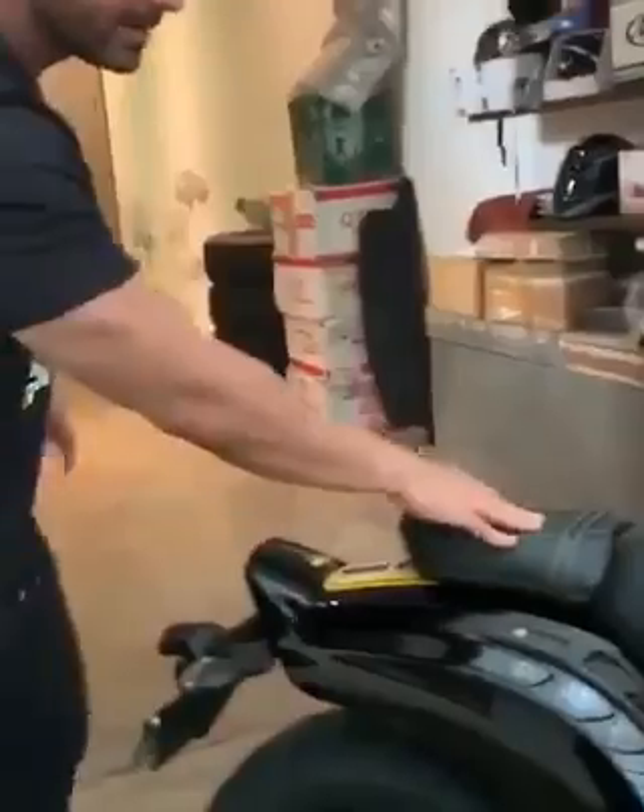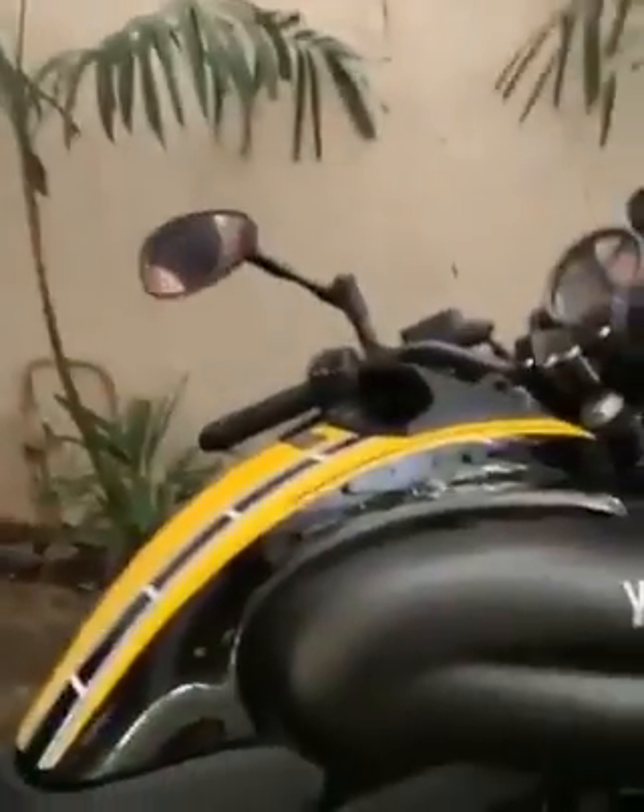And this is the Yamaha VMAX 1700cc. This is the 60th anniversary special.